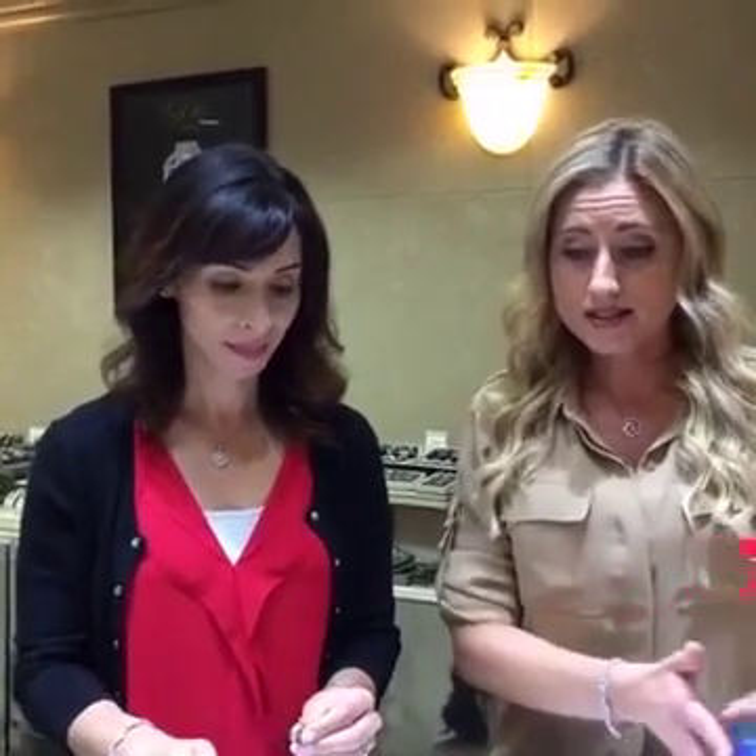That should get it nice and clean until you're able to bring it in for a professional cleaning. Of course, once a year, bring it in to be fully polished, cleaned, and disinfected. If you have any questions, feel free to call us or email us at info@israeldiamond.com, or call our phone number 888-492-9300. Good luck with all the do's and don'ts, guys — bye!